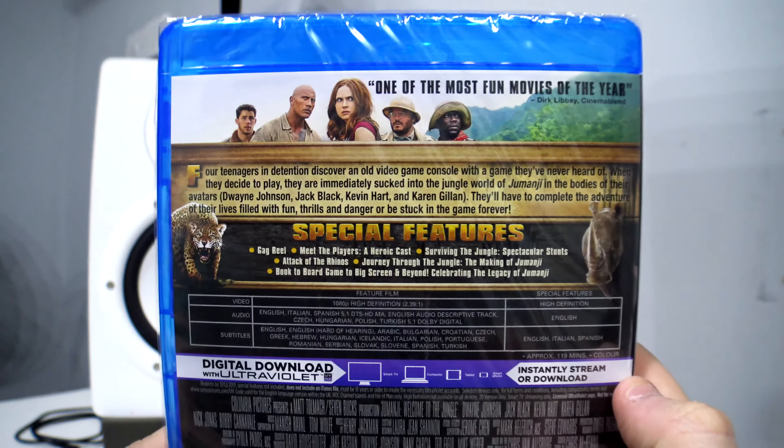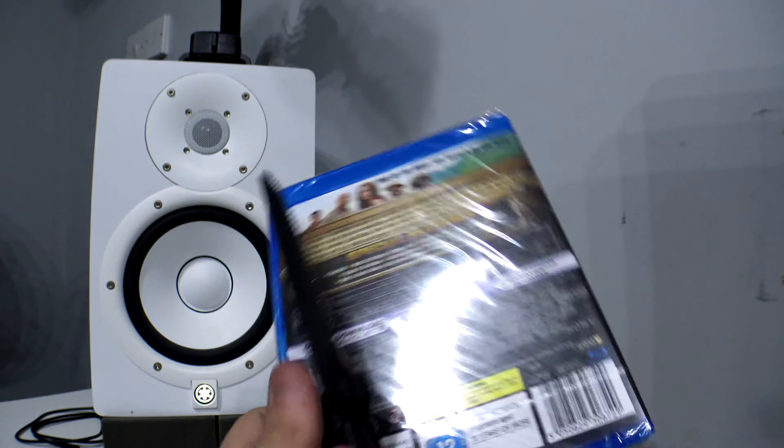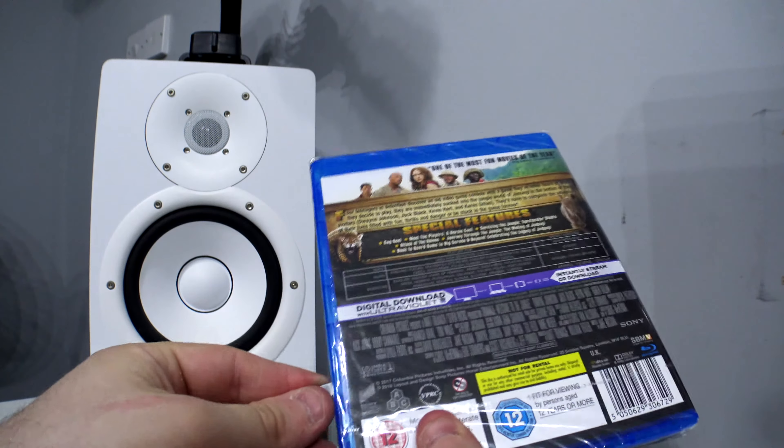It's the same on the back as well, so let me get my knife and cut into this.